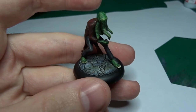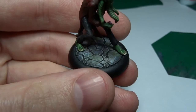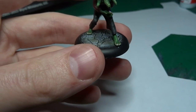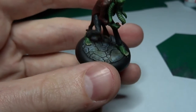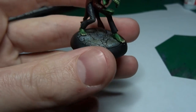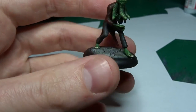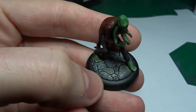As I mentioned in the last video, I'm going to do cobblestone-style bases on all my Malifaux miniatures, apart from maybe the ones set in the bayou — a swamp sort of setting. I'll come up with a new kind of base for those guys because I don't think they'll suit this old street town cobblestone base I've got going on.